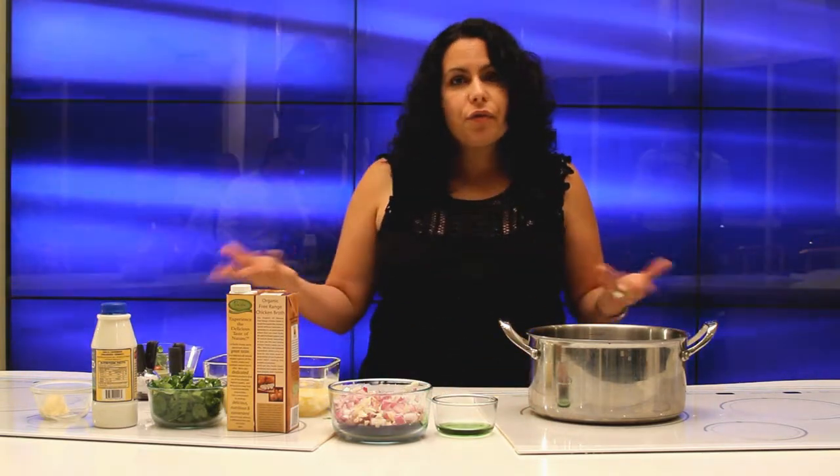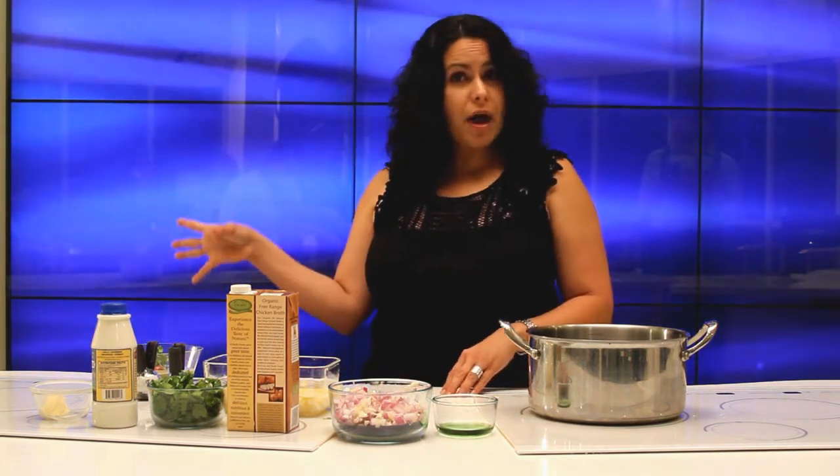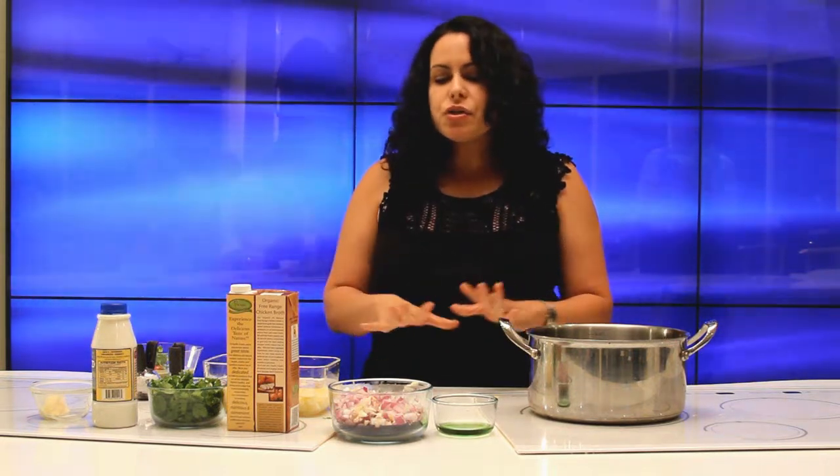I've been here for 14 years, but I really like the weather, and I really like to be comfy and warm. So today I'm going to show you how to make a cilantro soup for you.